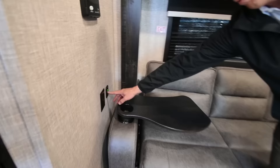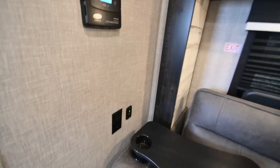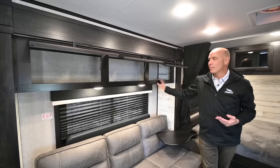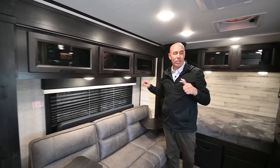I also have USB ports right here next to the sofa as well as household current. Smoked glass inserts in the cabinetry above the sofa. Again, we're in a Micro — not a huge trailer — but Jayco is using every amount of space available for storage.